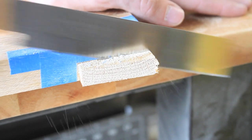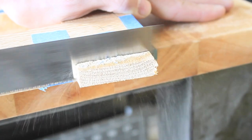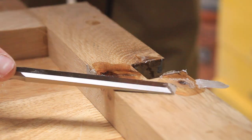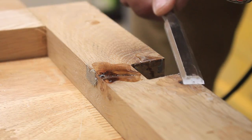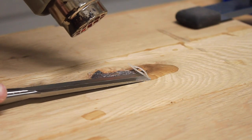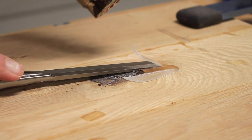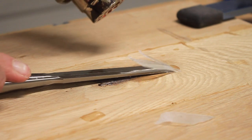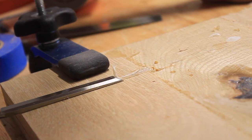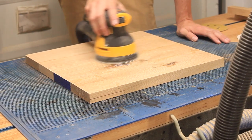The next day I was able to cut my half laps connecting the legs to the stretcher flush, and I could use a chisel and heat gun to remove the excess epoxy. After some work with a chisel to address the epoxy and wood glue, I then sanded everything with 80 and 120 grit sandpaper.